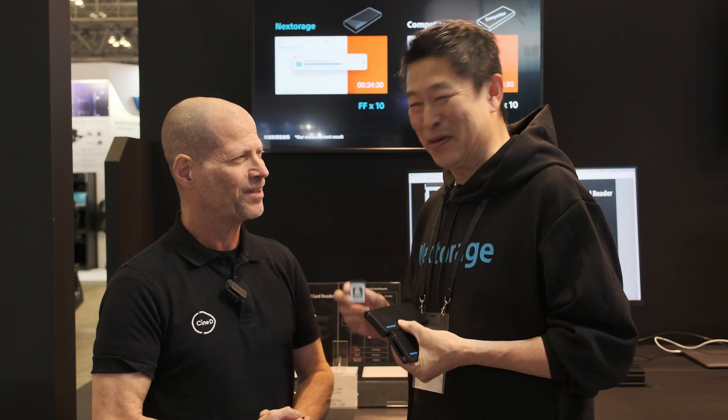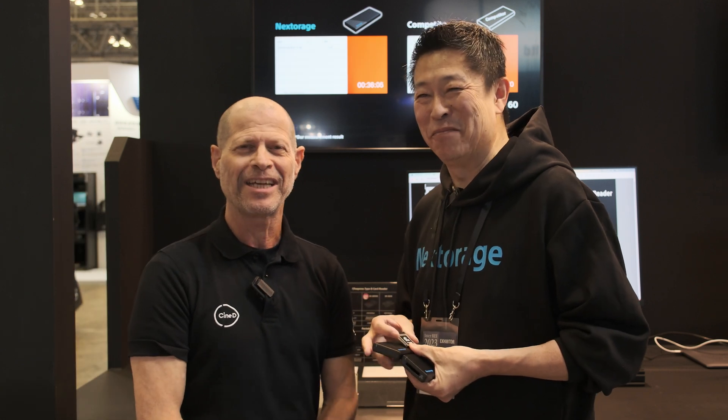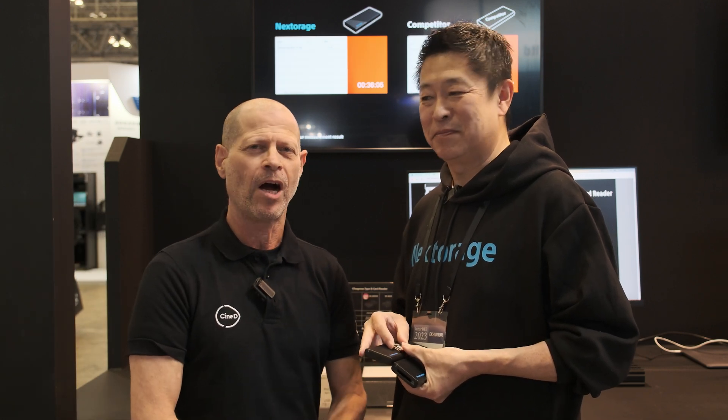Thank you very much, Jimmy-san. Thank you guys very much for watching, and please don't forget to subscribe to our YouTube channel. Bye!